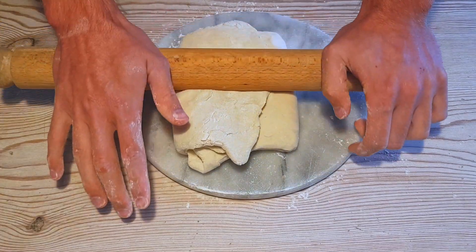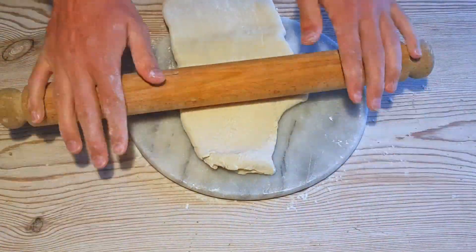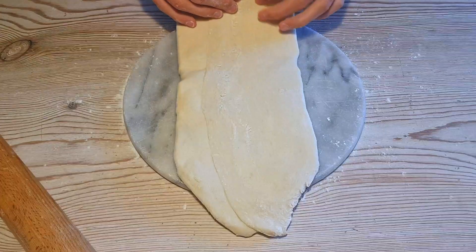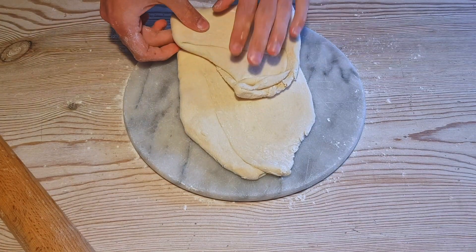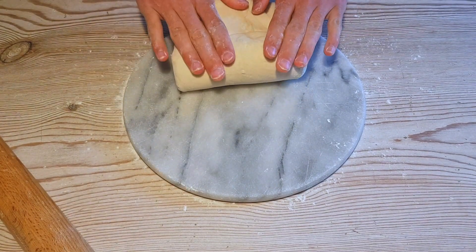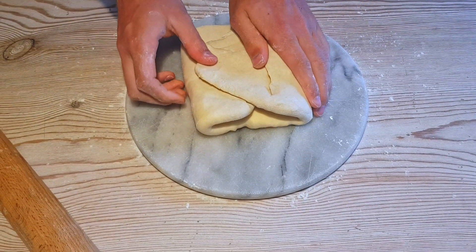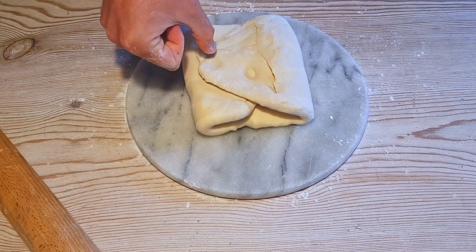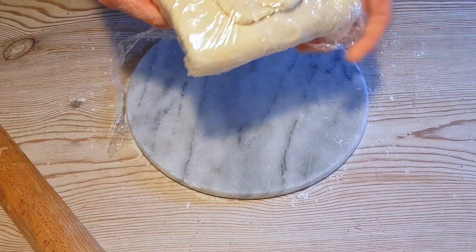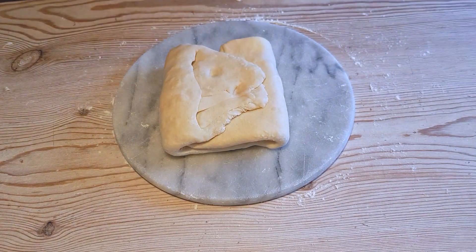Put in a quarter turn, such that you're now rolling perpendicular to your folds from before. You're going to repeat this, making another rectangle shape, and roll it out until you develop that same level of thickness that you had before. It doesn't have to be perfect — as you can see, mine is nowhere near that. Once you've built up that nice rectangle, you're going to fold it again. This is your second turn. At this point, make two nice marks in the top of your pastry so that you remember how many turns you've put in. This is then wrapped in that piece of cling film you used from before, and pop it in the fridge to rest for an hour.